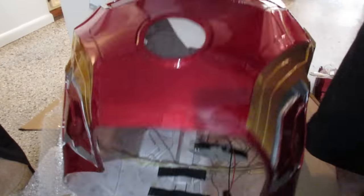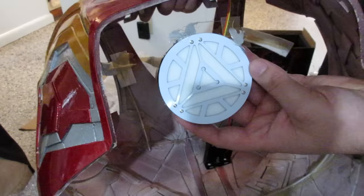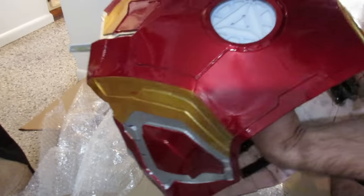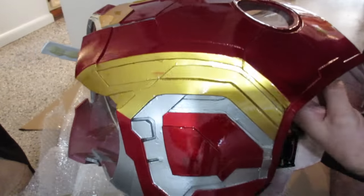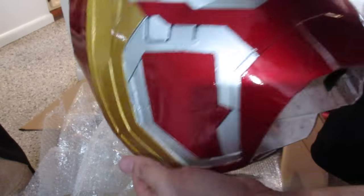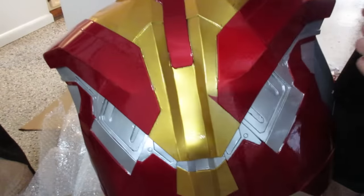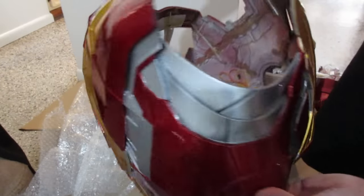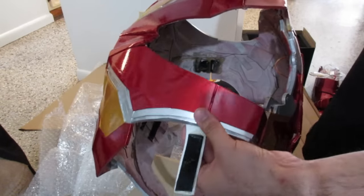Looks like there's a little clear piece, and looks like the arc reactor needs to be glued — the glue failed on this sucker. But it should look very pretty when it's done. We have the front section, the sides, and the back — all one piece. I imagine you probably could get some options for the flaps. Looks like we got the Velcro, the hold on the shoulders.